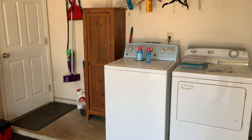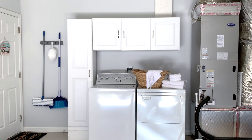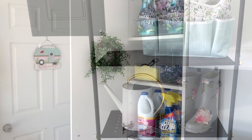For some it's convenient, for others it may not be so much. For Mother's Day I gave my mom's laundry nook in her garage a much-needed makeover from this to this in a matter of a few days. I hope this will inspire you to get your laundry nook in your garage organized.